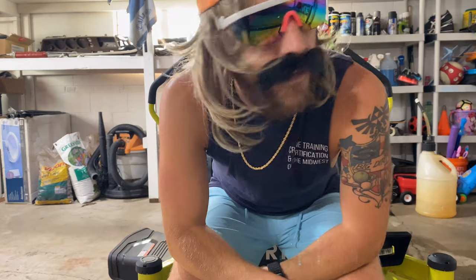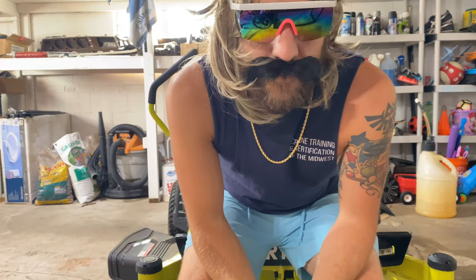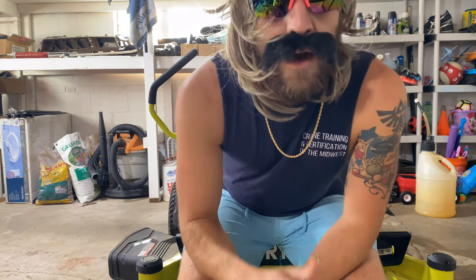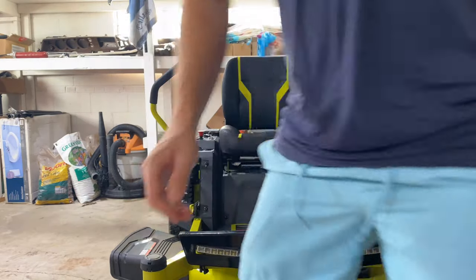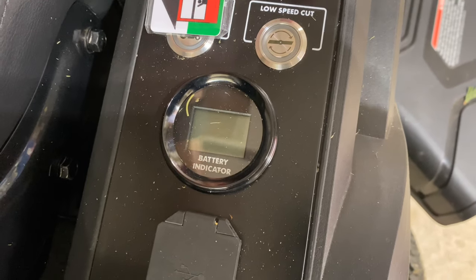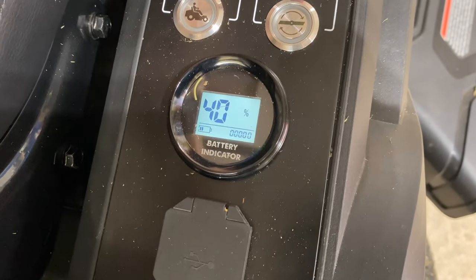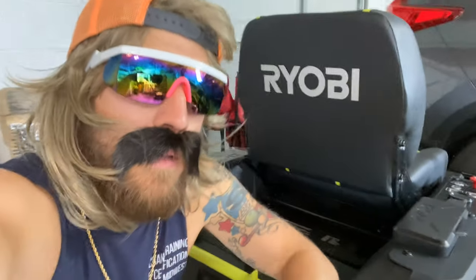Just got done cutting — who's got the best yard slayer? Park your boy, dude. Now my yard's about an acre lot. Cut my yard full throttle just to show you how much battery percentage I got left. Remember — acre lot, full throttle, got some hills, got a lot of trees, a lot of maneuvering. Here we go, this is what I got left. Ryobi, come on man — I mean, dang. Come here with your boy.